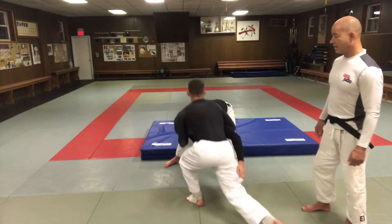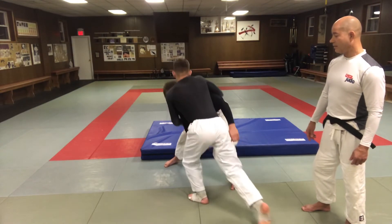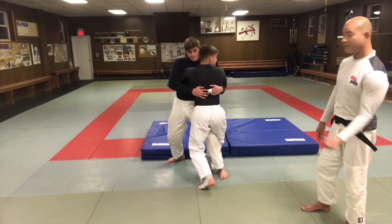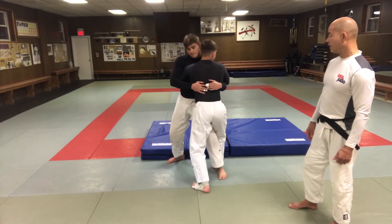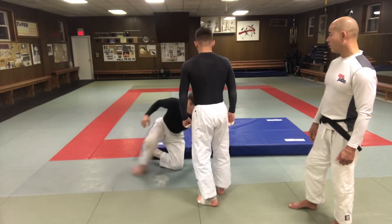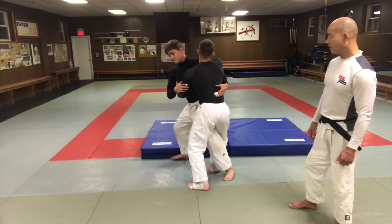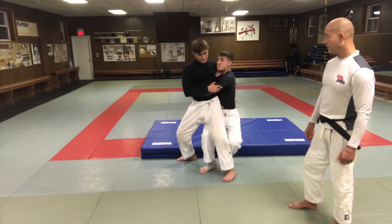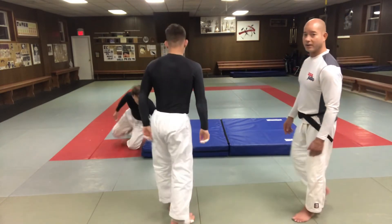Nicky's going to take a single leg shot on Jack. When he does, Jack sprawls out a little bit, gets the overhook, and then stands him up. He steps around while putting his left arm under the armpit. From here you can go straight back — throw him straight down this way — or if he turns to the side a little bit where it's hard to throw him straight back, take a step and then lift up.